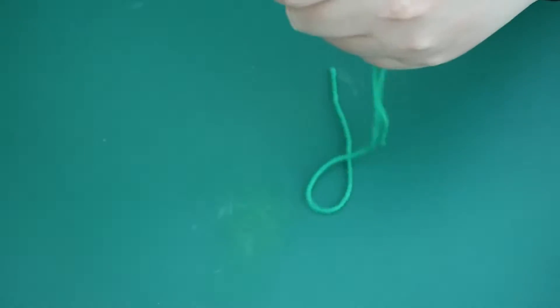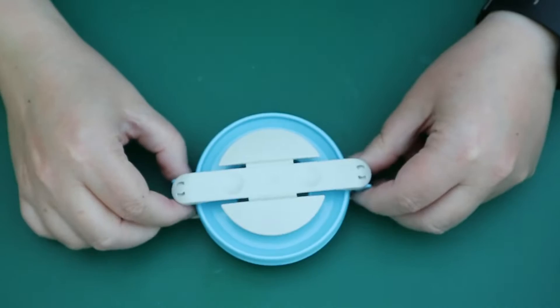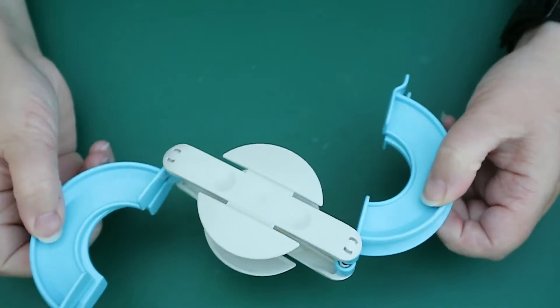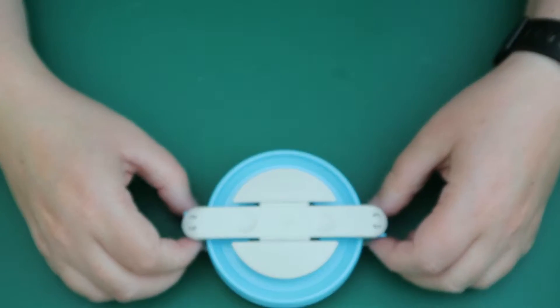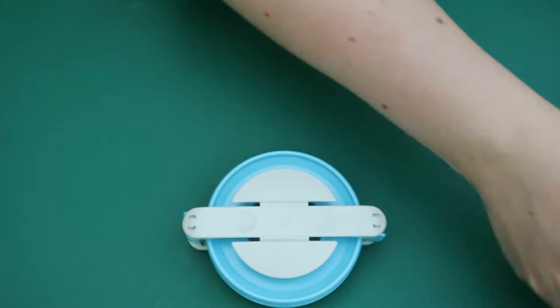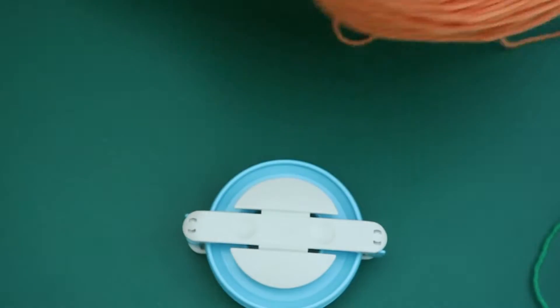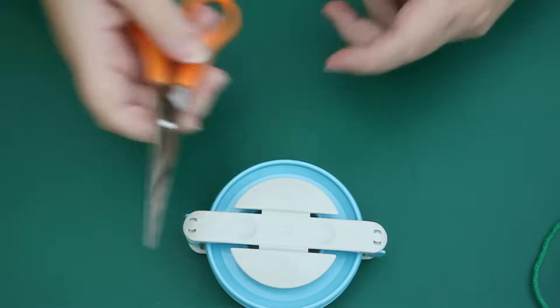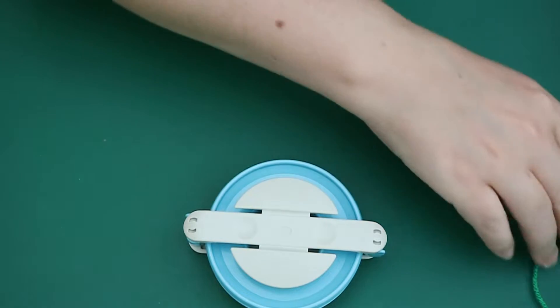So obviously you need a pom-pom maker — mine's just the basic clover pom-pom maker but you can use any maker you like. You can even just use a cardboard ring, which is what I used growing up. You'll also need some green yarn and some orange yarn, and obviously a good decent pair of scissors.